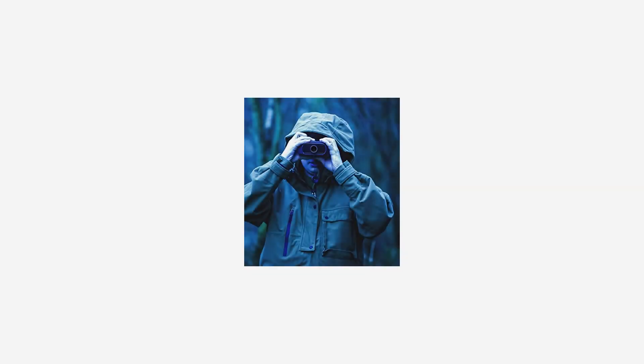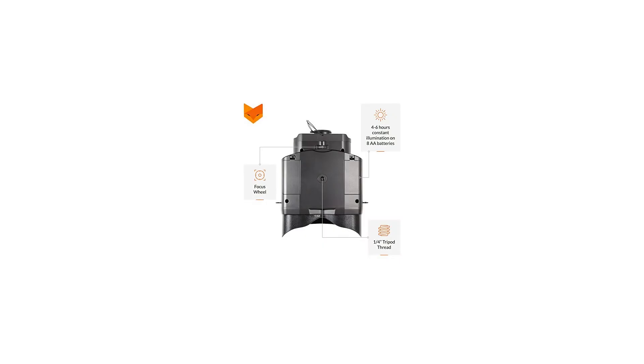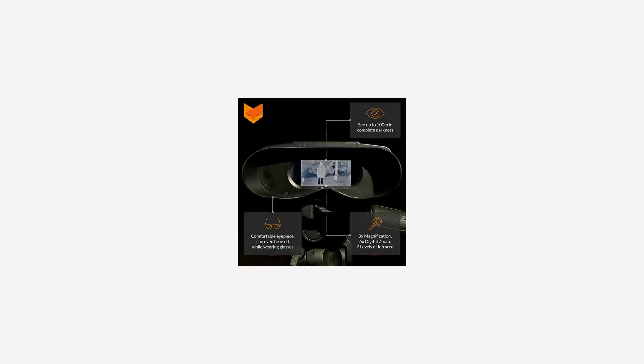The Nightfox 100V uses digital technology, so unlike traditional analog night vision devices it doesn't experience illumination overexposure from high levels of light. It will operate for up to six hours on 8 AA batteries (not included), in temperatures from minus 4 degrees Fahrenheit to 140 degrees Fahrenheit, and the solid construction and tough plastic case protect it from wear and tear.